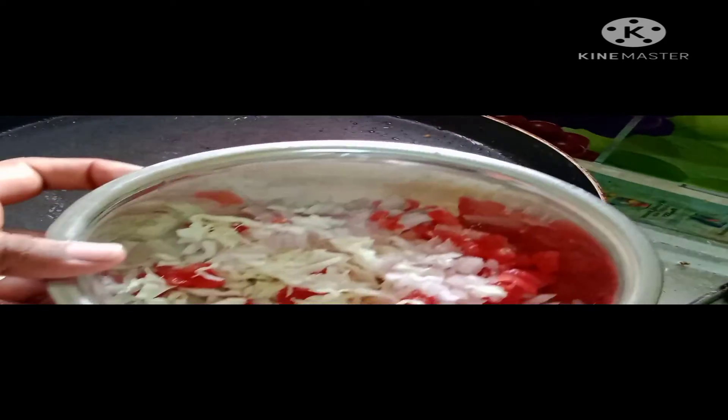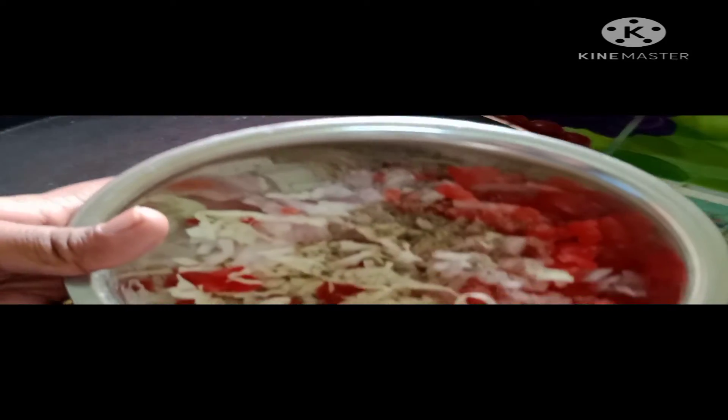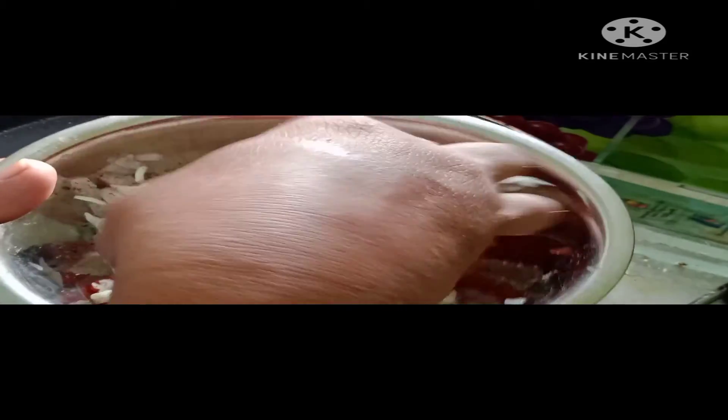Add salt and mix. Add capsicum or carrot. Add fresh vegetables, salt, pepper and mix.